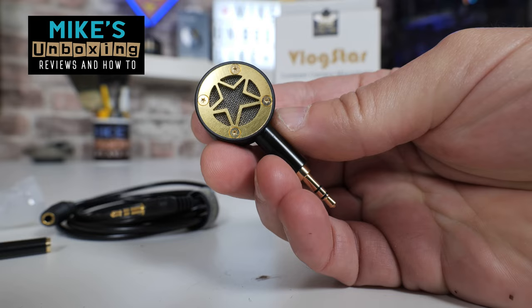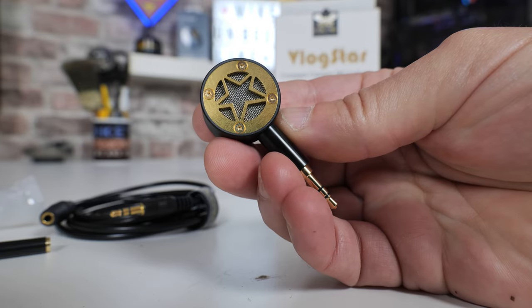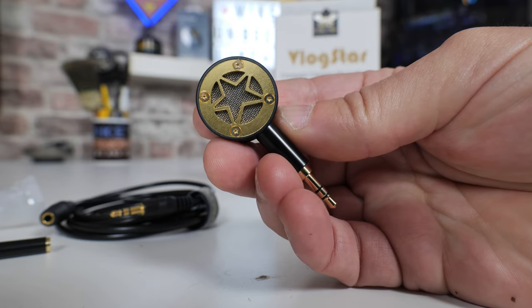Hi, this is Mike from Microsoft Boxing Reviews and How To, and on today's video we'll be taking a look at Idlecam's Vlogstar. Want to be a Vlogstar? Keep watching to find out more.